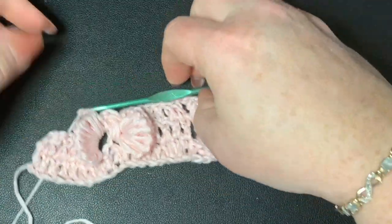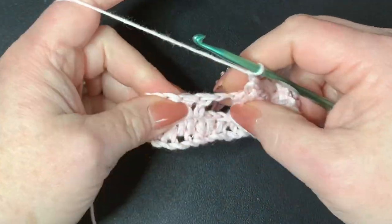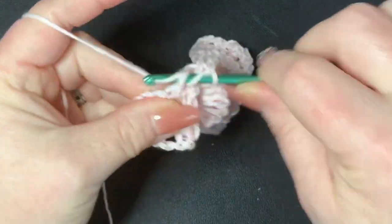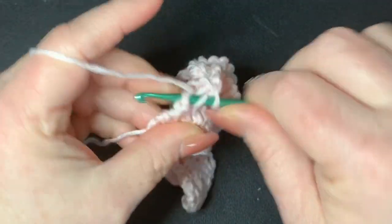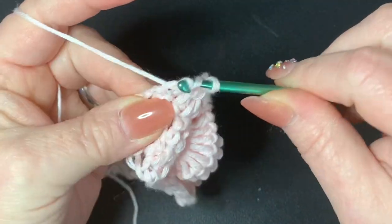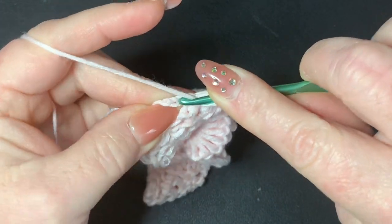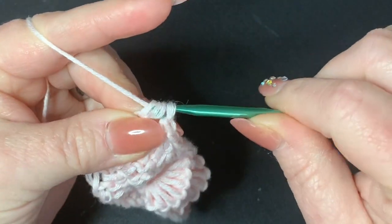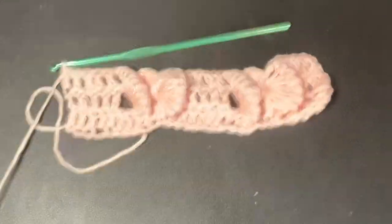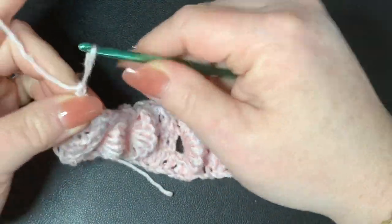Now work into the top of the five double crochets putting one double crochet in each spot — one, two, three, four, and five. Don't forget to work into the top of the last one — it can be kind of hard to get into. Now we're going to cut off, change colors, and I'll show you how to do that. Basically from here on everything is a repeat of exactly what we just did.